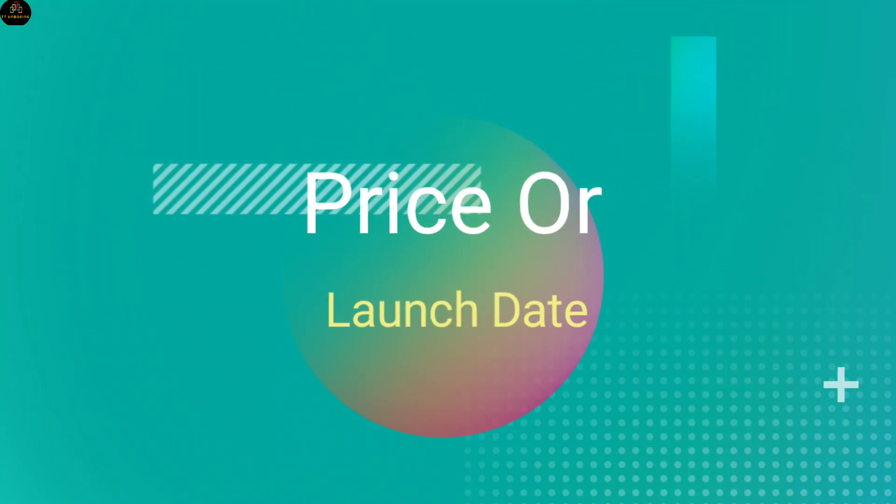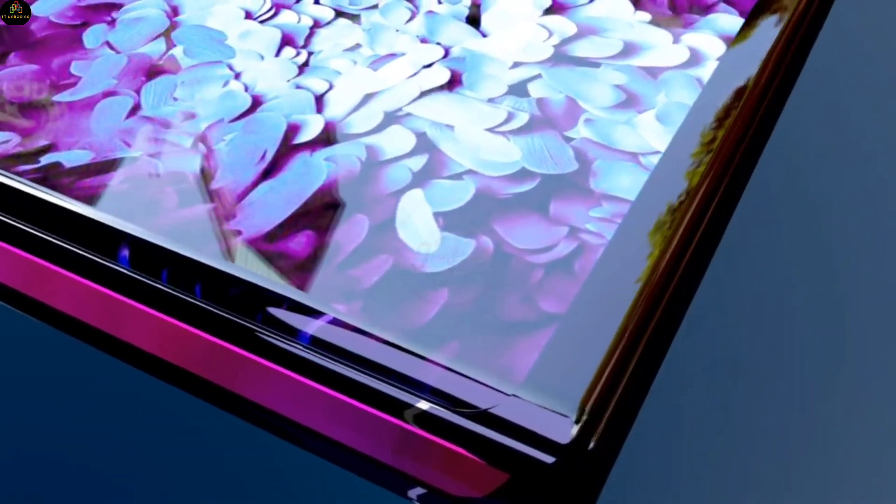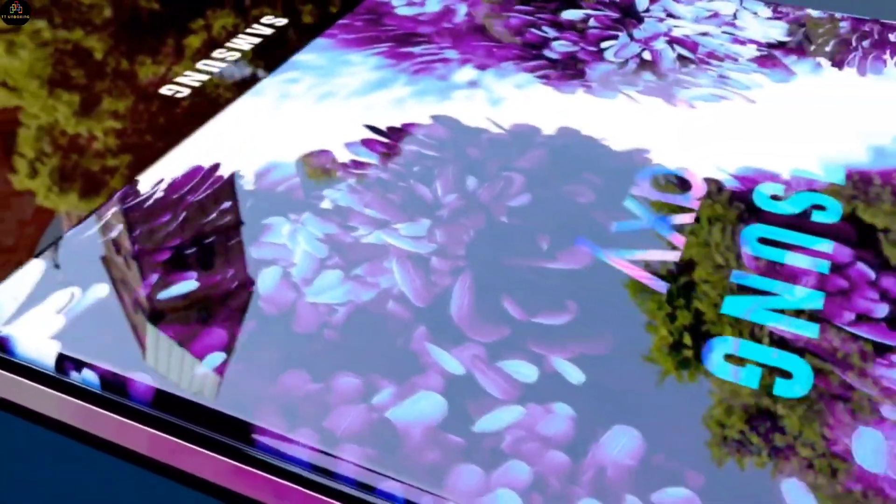Price and Launch Date. The price of this phone can be around $2,000. As for the launch date, no official information has been received about it till now.